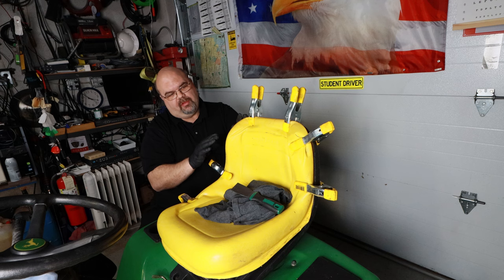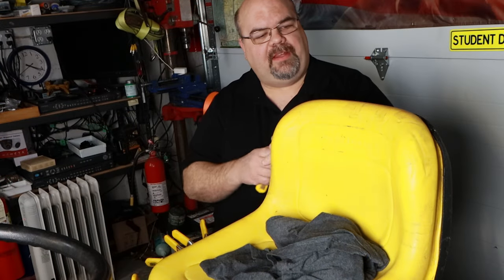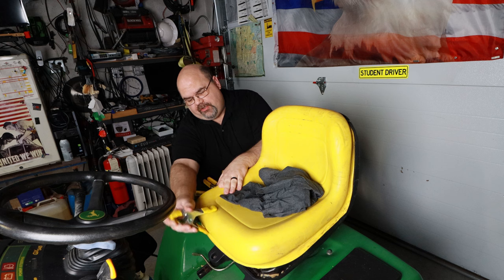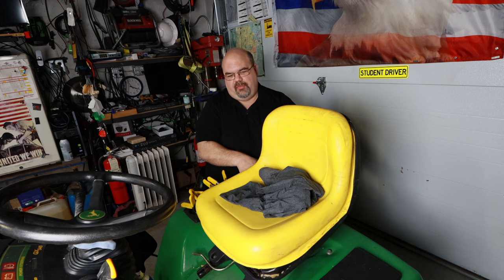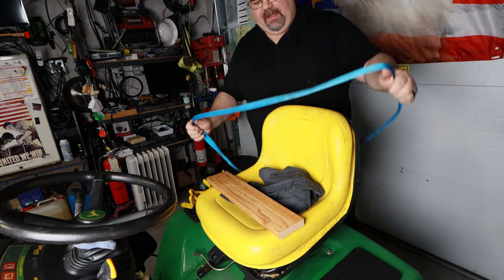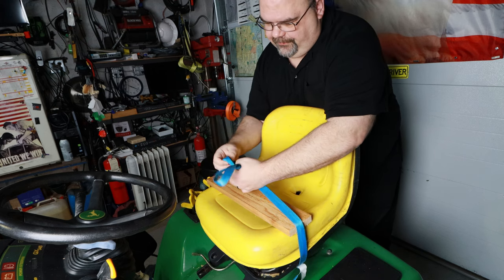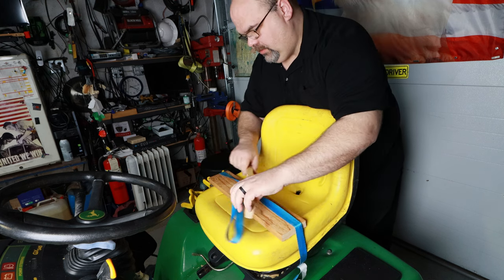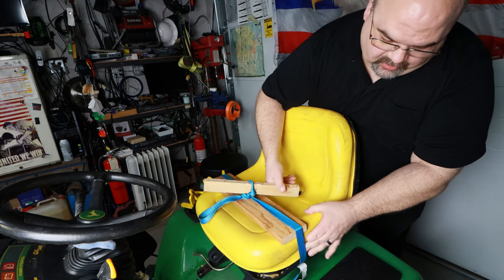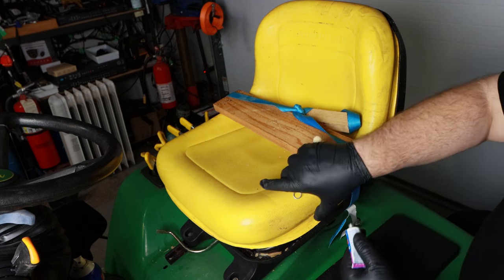I'm going to let this set up a little bit on the back part before I start working my way around the bottom, then I'll glue the rest together after this sets up. I pulled the clamps off the back and realized on the bottom these clamps don't open up far enough to go all the way around. So I'm going to put a board on it and take a looped strap around the seat, then tie it so I can twist it to tighten the seat down. We can keep tightening this to pull it all the way down, and I'll do the bottom part all in one stage all the way around the bottom edge.